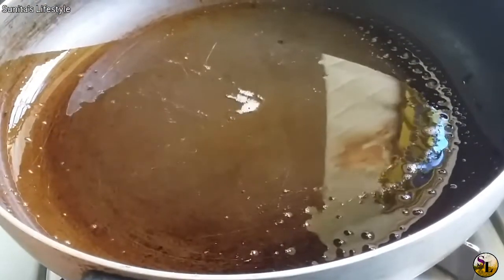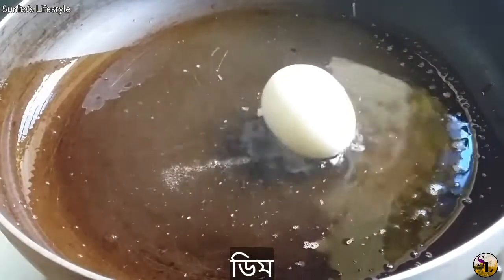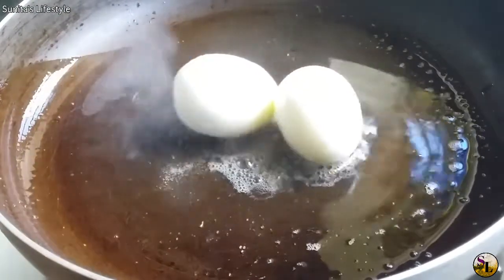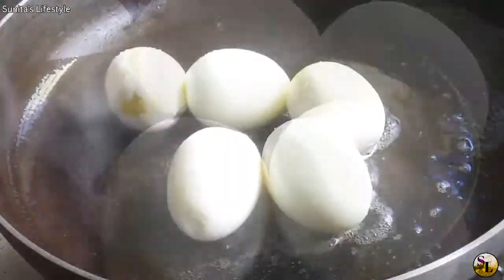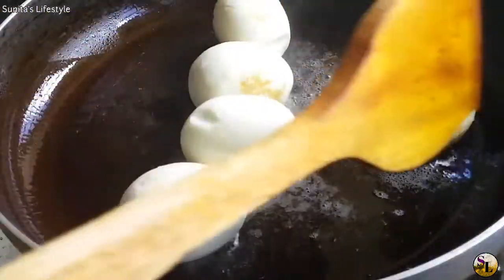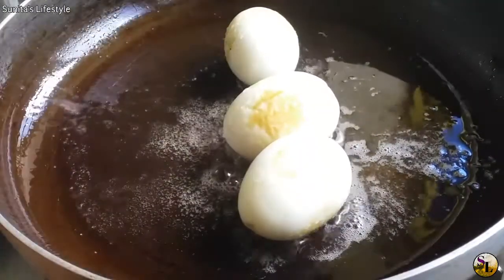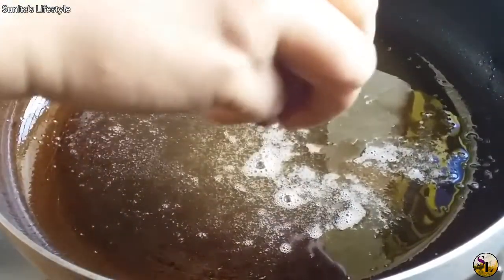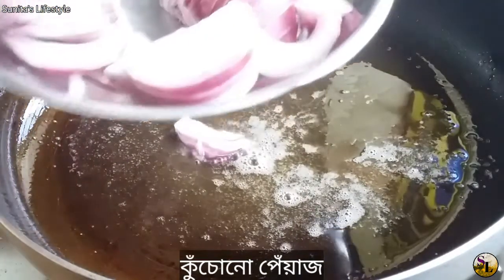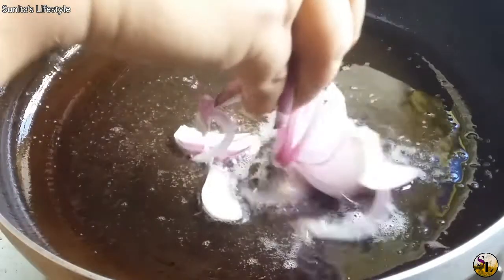When I put the whole pieces in, I'll fry the front. When I put the whole pieces in, I'll stir the bottom. We are going to bring it to a light boil, with a little greener color. We are going to bring it light.